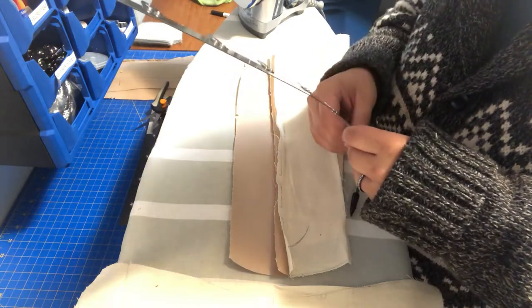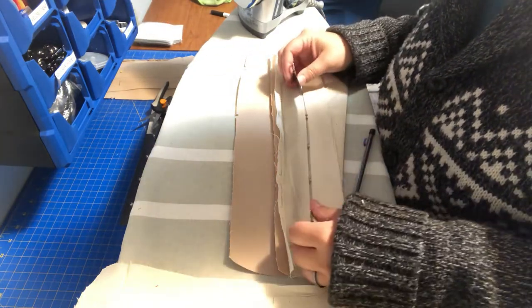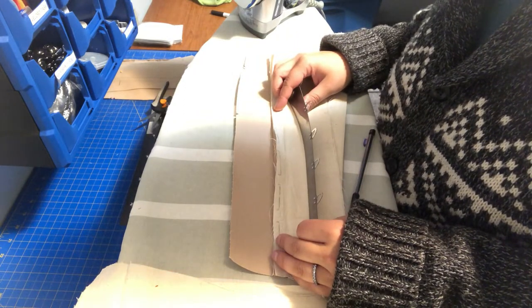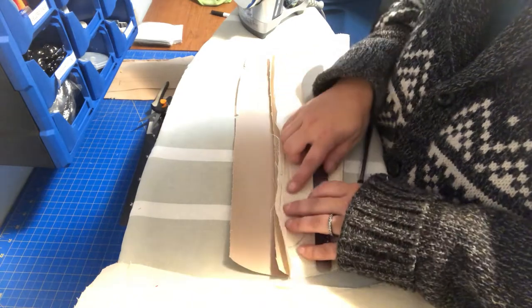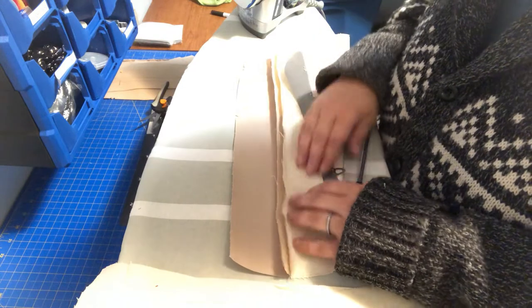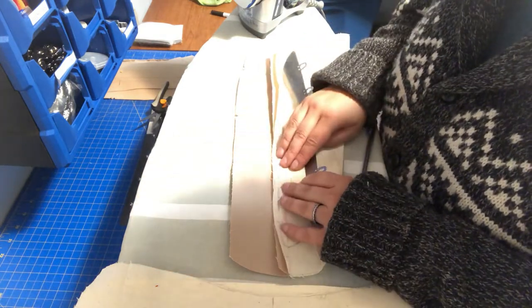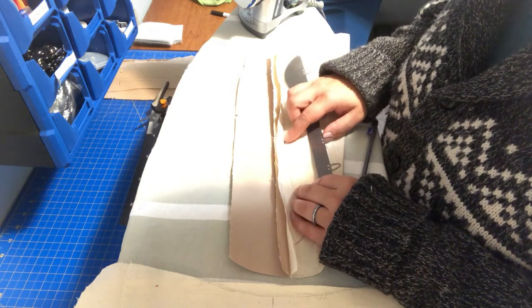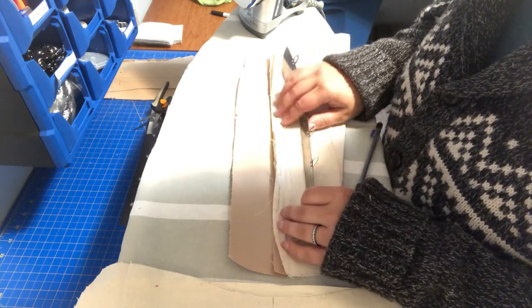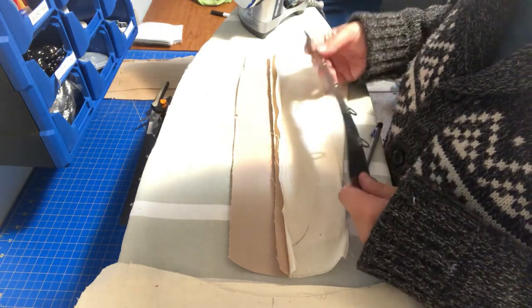And this is at your seam allowance, so you want to make sure that it's at your seam allowance. For this corset it's 5/8 of an inch, so I've gone ahead and done that already to my coutil and my facing here, which is just a cotton canvas that I got at the thrift store. So I'm going to go ahead and insert this in.